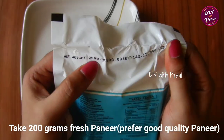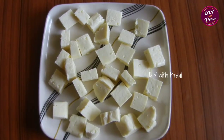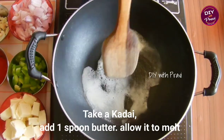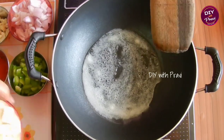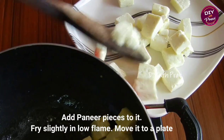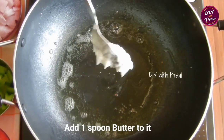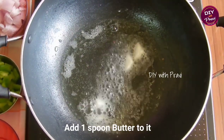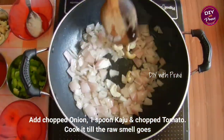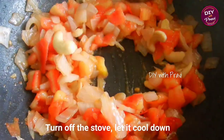200g of fresh paneer — cut into small pieces. The paneer is good quality and has a good taste. Put a spoon of butter in the pan. After this, we will prepare the paneer butter — put it in the pan and stir.